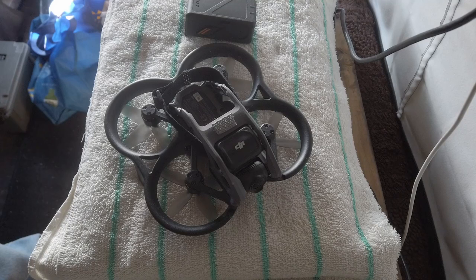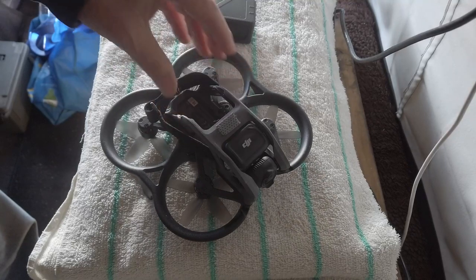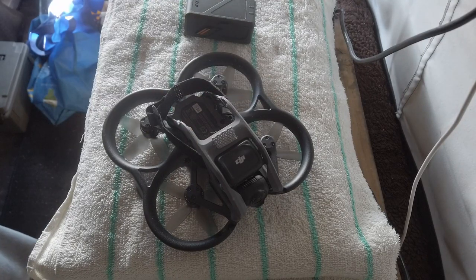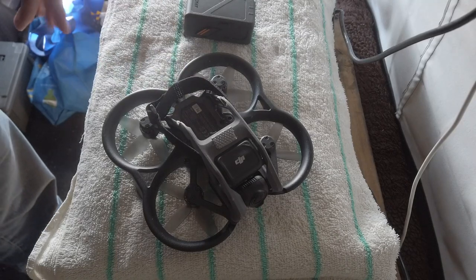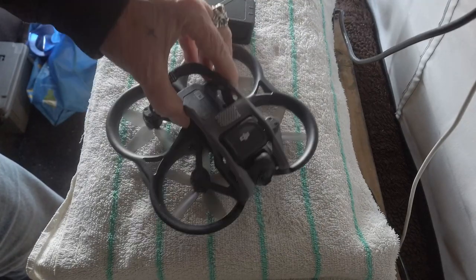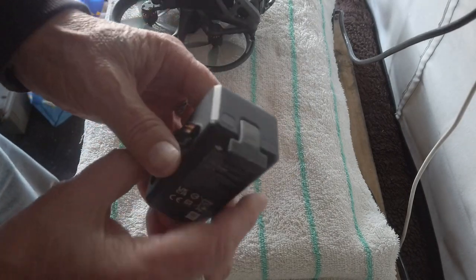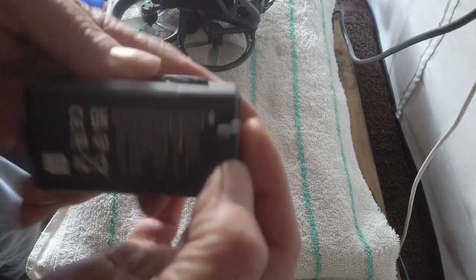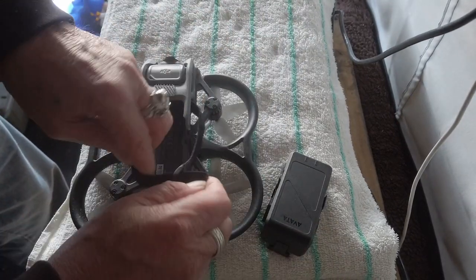So on my last video that I made of the Avada, I had a lot of questions in the comments, so I'm going to clear those up now. Number one was the battery — someone said about wiring the battery in. Well, this is not an FPV drone and it's not a build-your-own drone. This is the battery here for the Avada. It's got a connector on the back, a plug-in, so you slide it in and plug it in. And this is how I've got it now with the strap here.